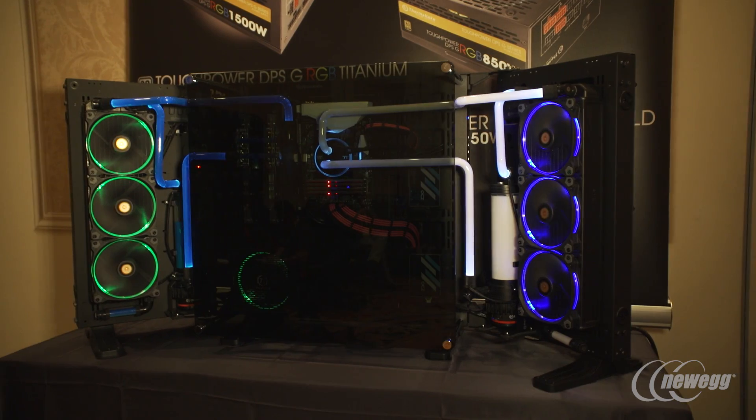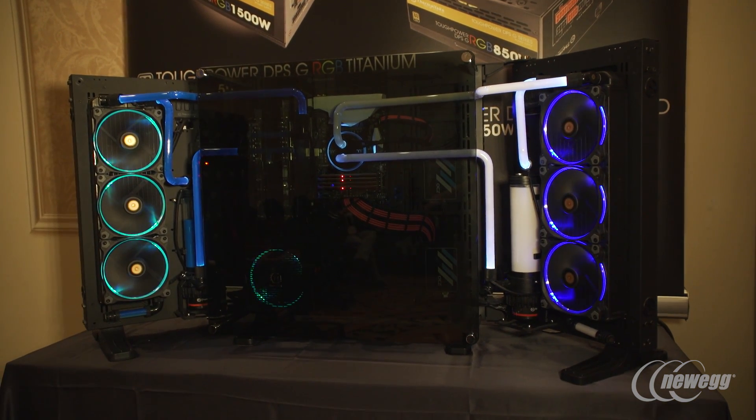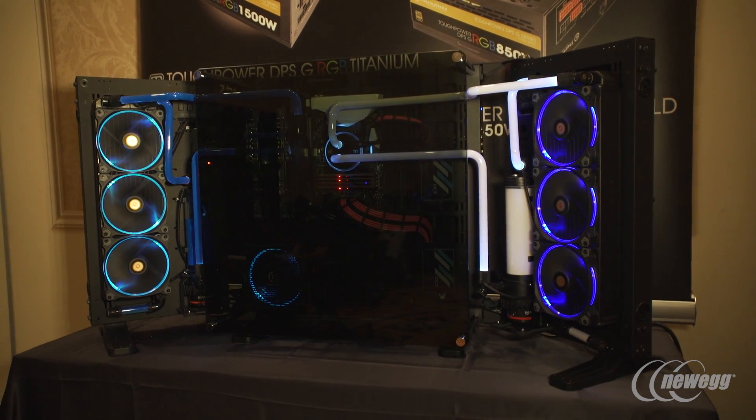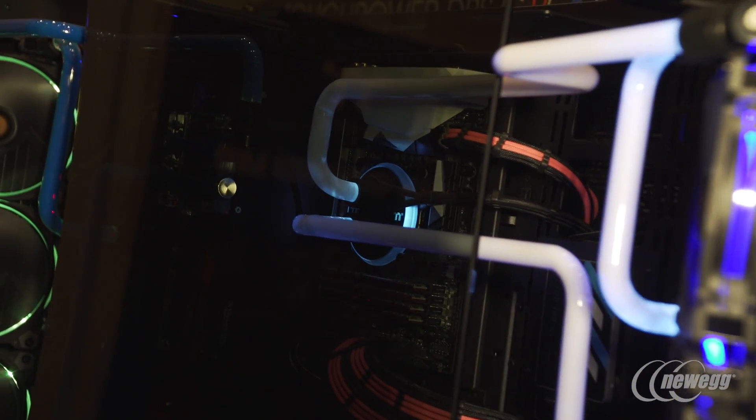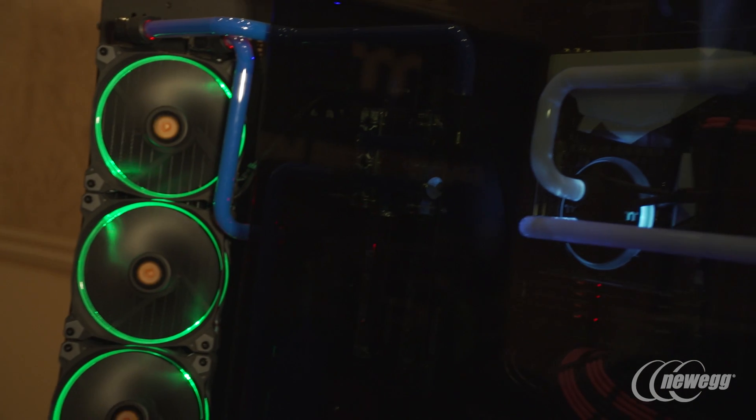We have our new P7 here, taking a bigger approach from the P5 and the P3 — of course what you've seen from us here at Thermaltake. The P7 offers a difference with the motherboard tray turned vertical, so the GPUs are mounted vertically on the case, and you can see our expansion sides offered here.